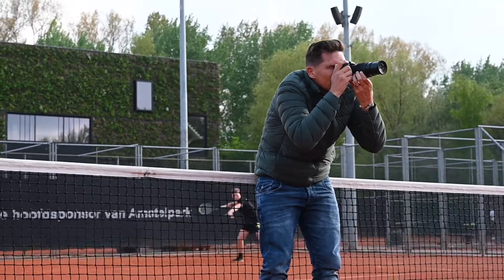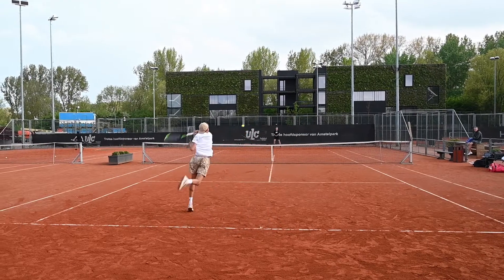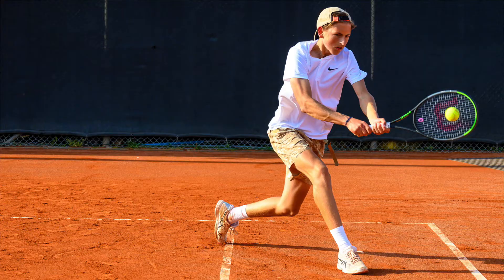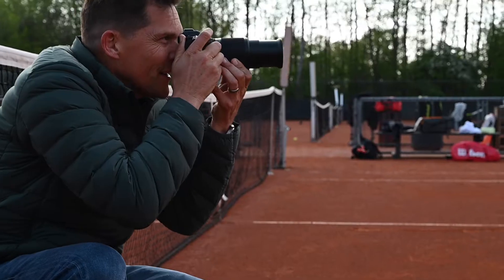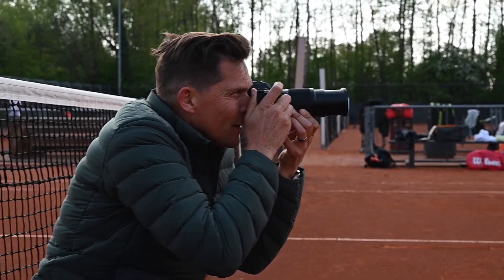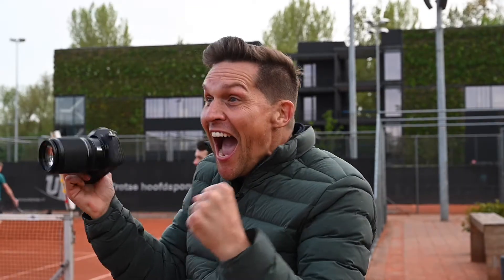It comes as a twin lens kit with the 16-50mm, which is effectively a 24-75mm, and the incredible 50-250mm, which is around about a 75-375mm lens. It is the ideal combination for the enthusiastic parent wanting to take amazing pictures of their children playing sport.